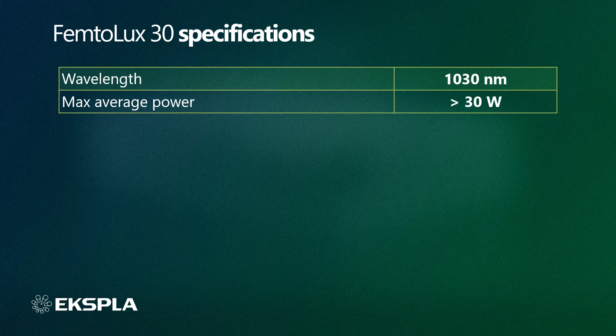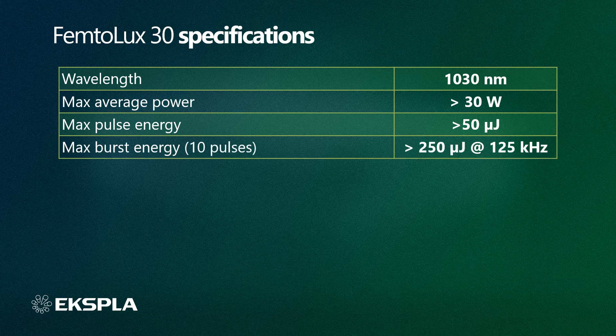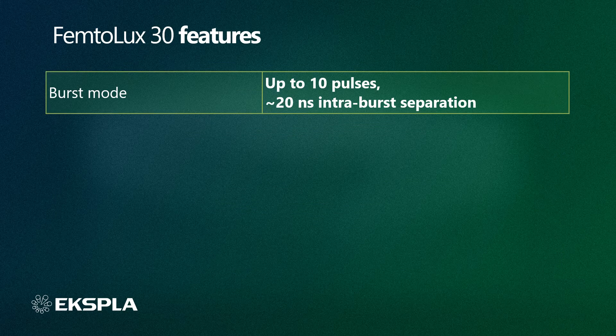Talking about laser specifications of the Femtolux 30, it has 30 W of output power. Maximum pulse energy is more than 50 microjoules operating with single pulses, but can be as high as 250 microjoules while operating in burst mode. Perfect power and energy stability is ensured by effective laser cooling, and beam parameters will meet the requirements of the most demanding laser integrator. The Femtolux 30 has a burst mode with an intra-burst separation of 20 ns and up to 10 pulses within a burst.